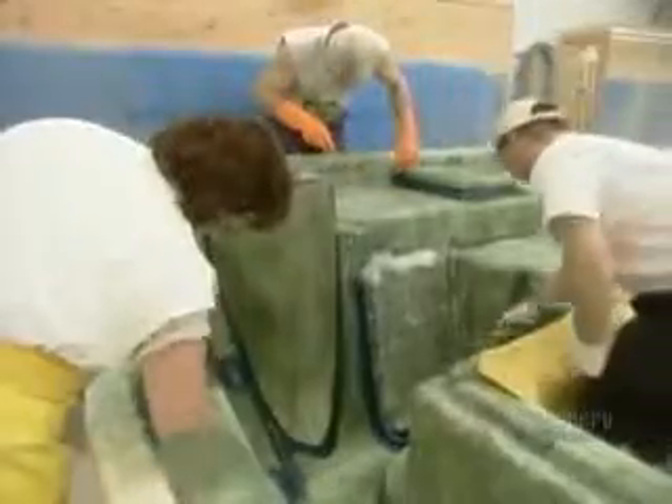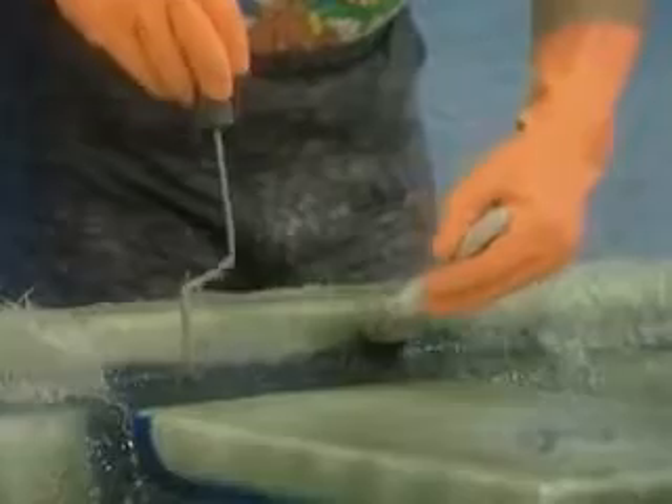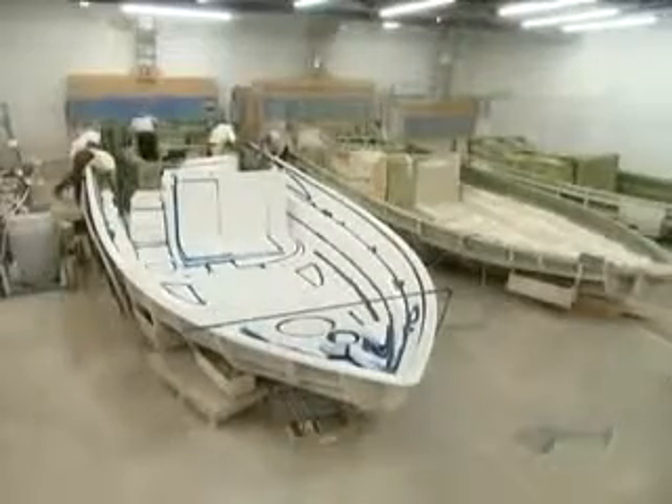And they won't burn, stretch, or rot, so they make perfect boatbuilding material. Workers make sure they roll the fiberglass into every nook and cranny. This is critical, because if they don't apply the fiberglass thoroughly, the boat will have structural defects. As heat within the fiberglass builds up, it hardens.